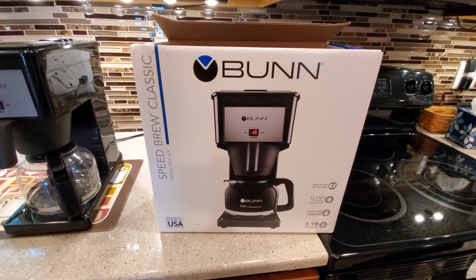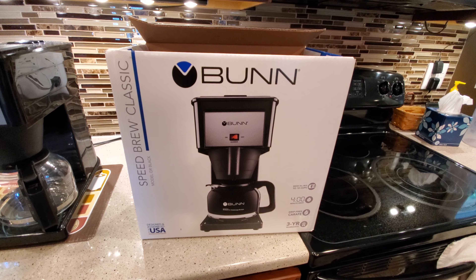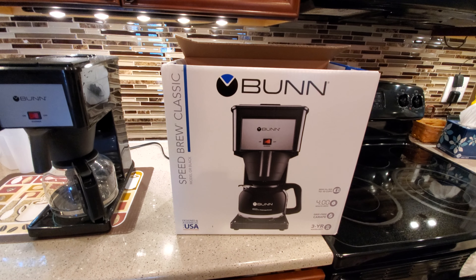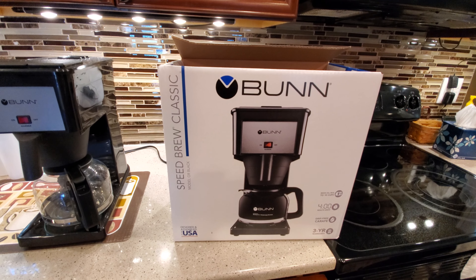I'm going to do a review of the Bunn Speed Brew Classic. This is a really good coffee pot. It's $100. My dad has used this all his life, for 30 or 40 years — he just swears by this. Makes a great cup of coffee, so I bought one.